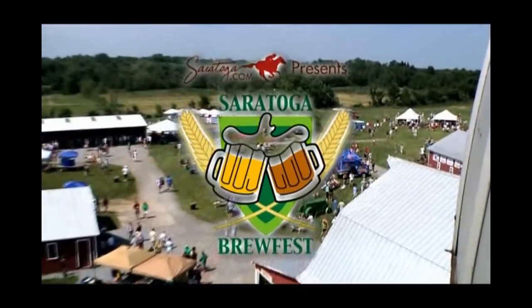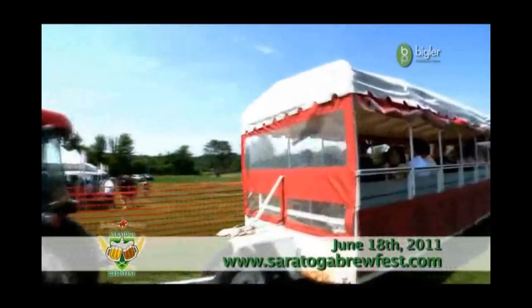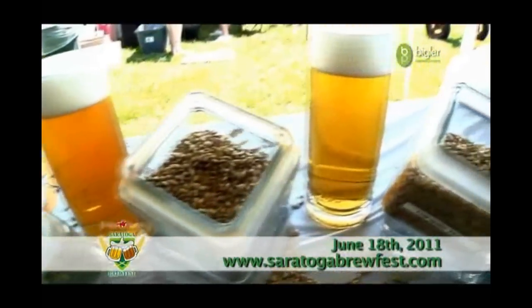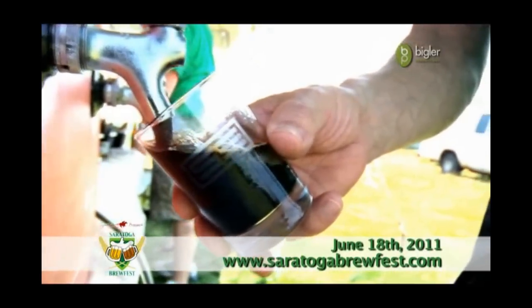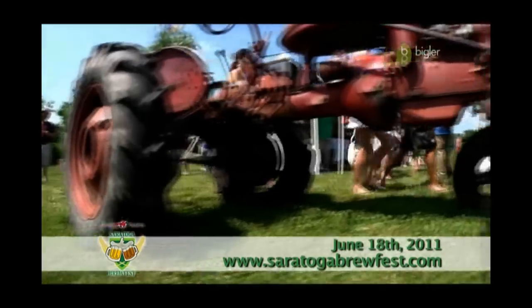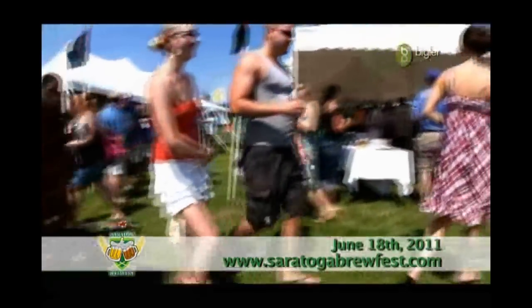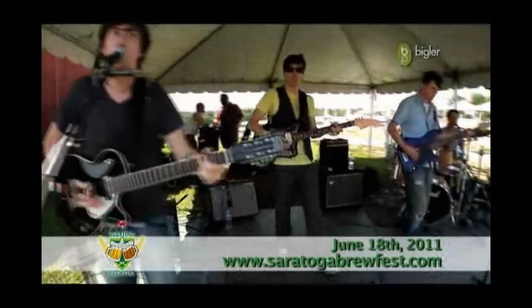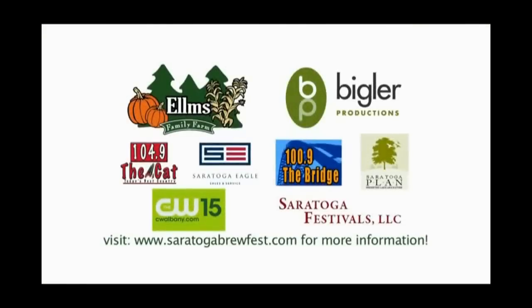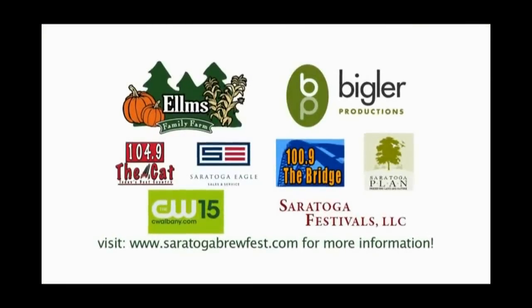Come join us for the second annual Saratoga Brewfest, Saturday June 18, 2011, at Elms Family Farm in Boston Spa, New York. Festivities are being held at 1:30 for VIP ticket holders and include a special luncheon and guest speaker on the process of crafting organic beer. General ticket holders can enter at 3 p.m., and passes will include delicious local food, live bands, and over 40 breweries sharing over 100 beers. Tickets available May 1st. Check out SaratogaBrewFest.com for more information.